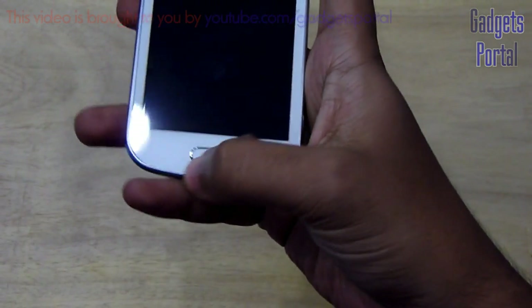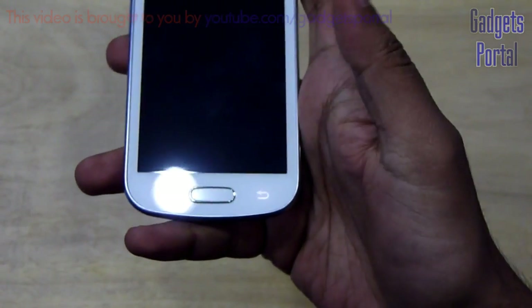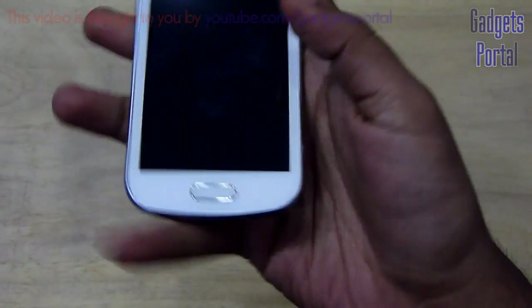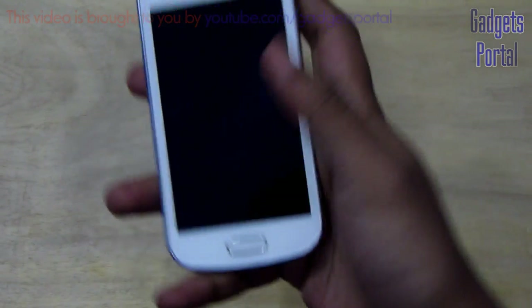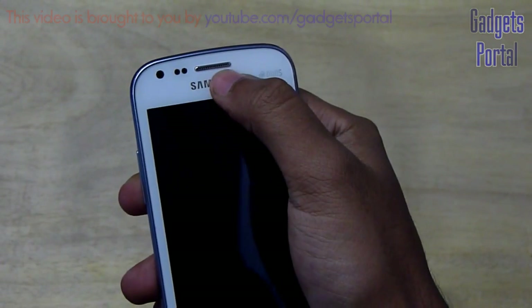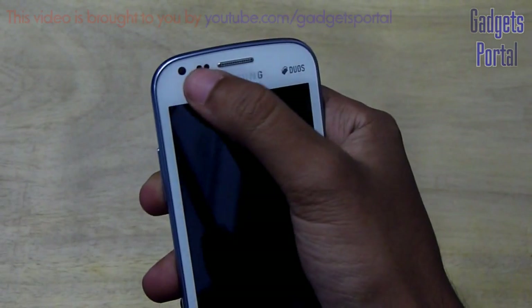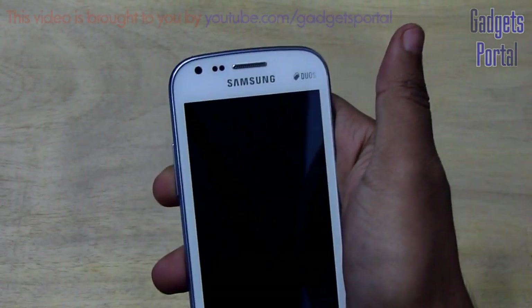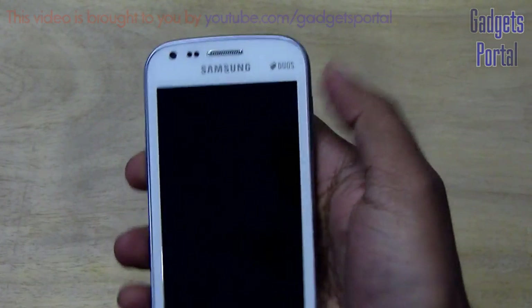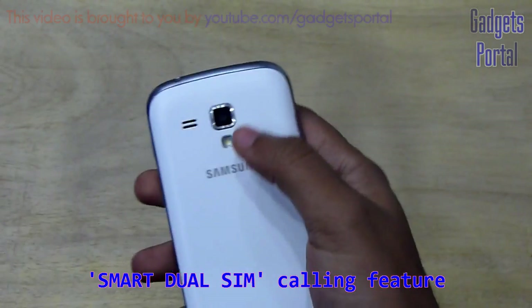Down here you are getting three touch-width buttons, and the home is actually a push button which also unlocks your phone, which is sometimes quite handy. The capacitive buttons are not visible without the backlight. On the top you are getting the ear speaker grill along with the proximity sensor, and there is also a front-facing camera which can take up to VGA quality videos. You can use it for video calling directly from the dial pad. This is also a dual SIM phone with smart dual SIM functionality.